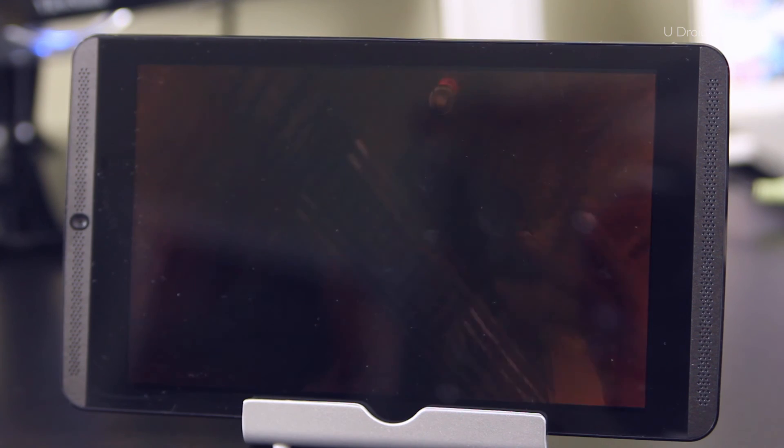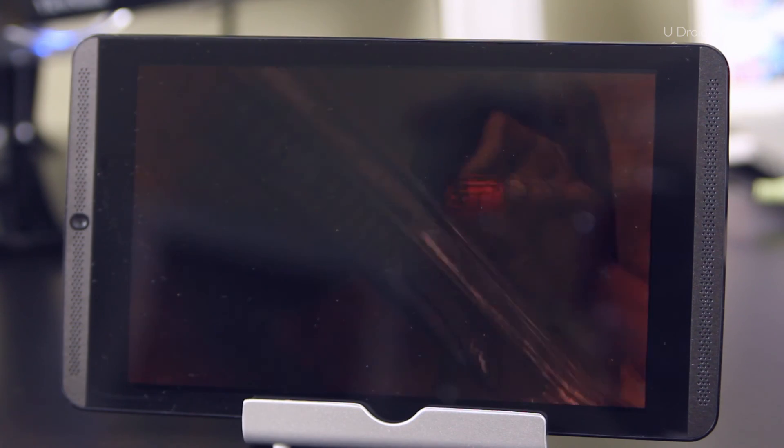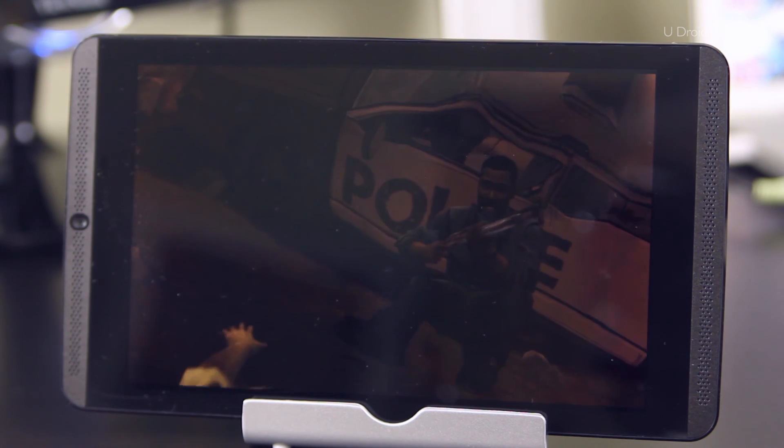In terms of performance so far, I can't really say that I notice any types of issues here. This tablet and controller easily handles these games. What do you guys think so far about this tablet and controller? Leave a comment down below and let us know.